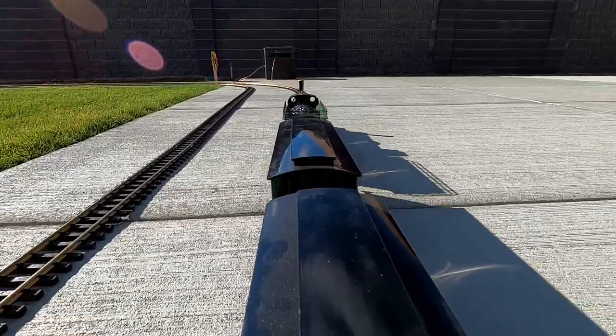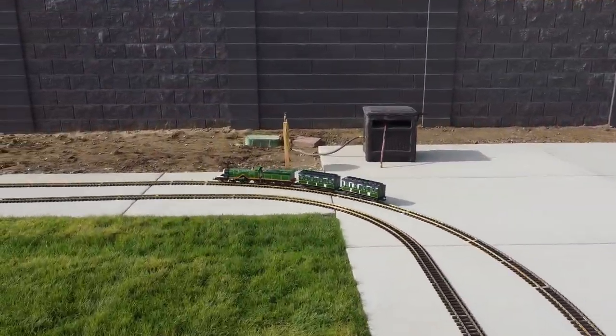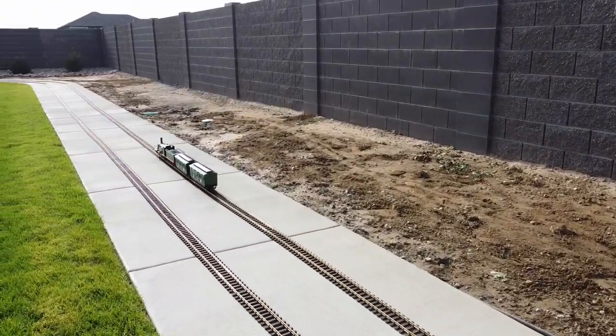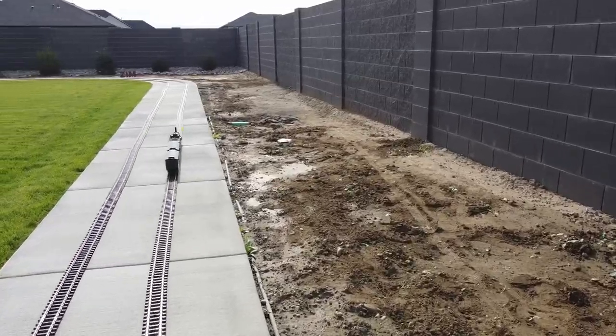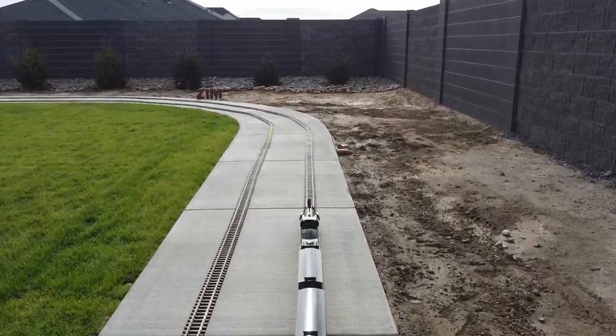Let's switch to an aerial view from the drone's camera. You can see that Emily is pulling the Jim Zim passenger cars. We're coming up to the 90-degree turn that I call Zim's Corner, because of that red Zim sign there.